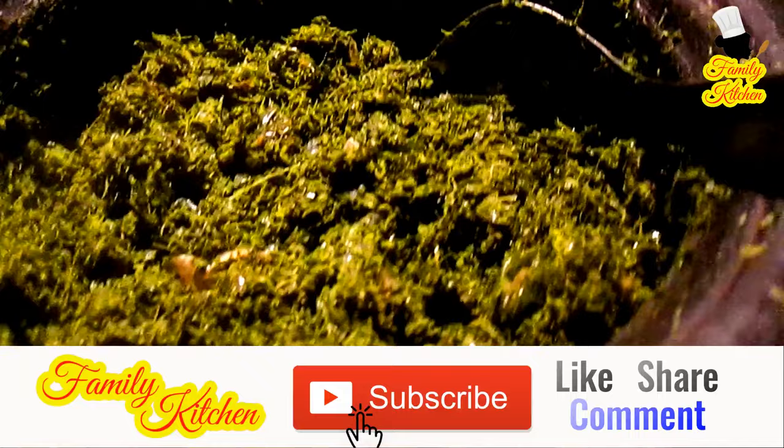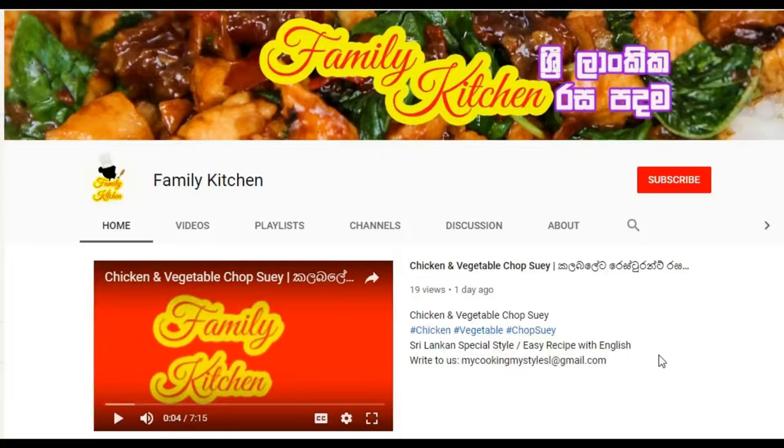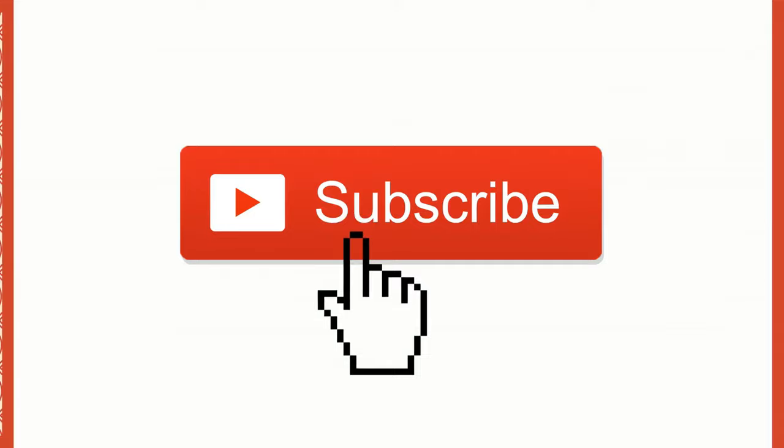If you click on my link below, check the link in the description below. Thank you for your family kitchen channel. Please press the subscribe button and press the bell button. If you like the video, please share the like and share the video. Family kitchen.